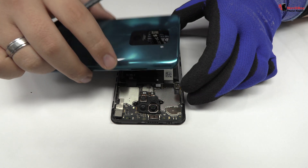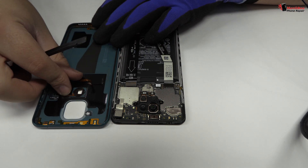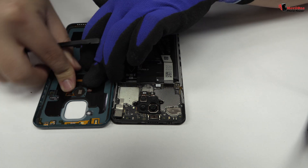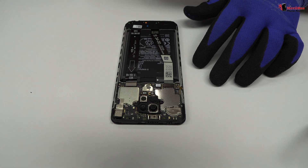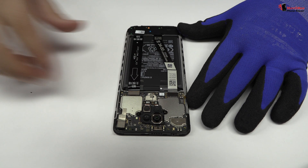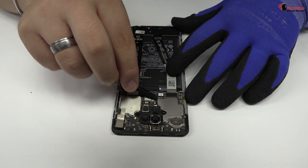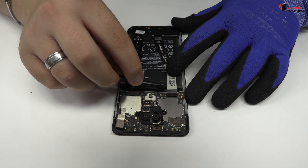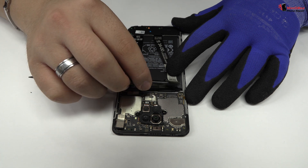This is the fingerprint sensor connector. To continue with the disassembly process, first of all we have to remove the battery flex. Now we remove the screen connector.